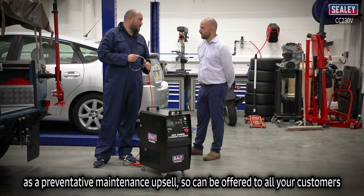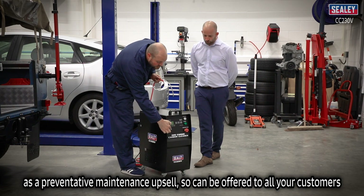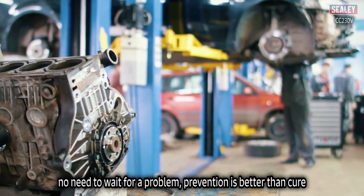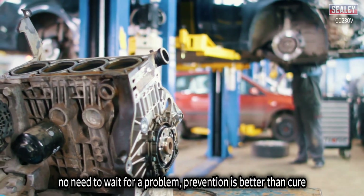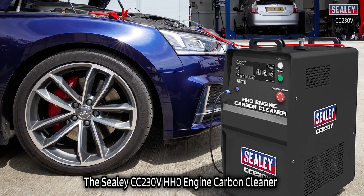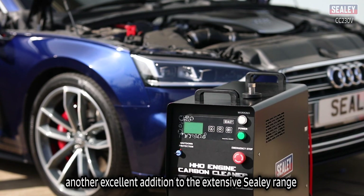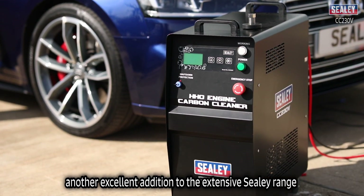These excellent machines can be used as part of an annual service as a preventative maintenance upsell, and could be offered to all your customers. No need to wait for a problem — prevention is better than cure. The Celie CC 230V HHO engine carbon cleaner: another excellent product from the extensive Celie range.